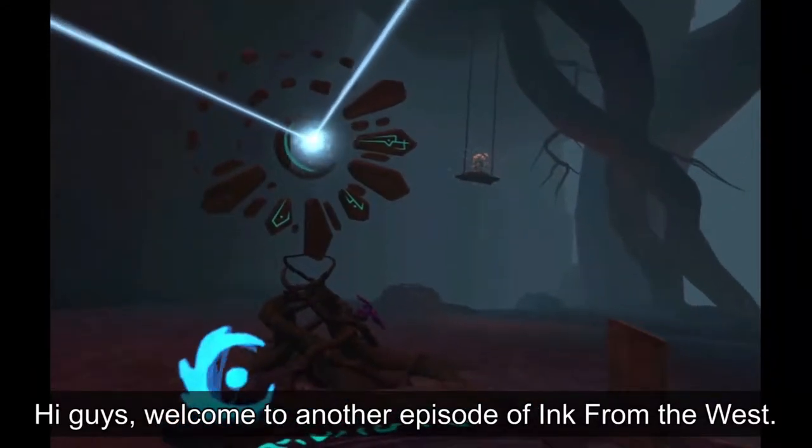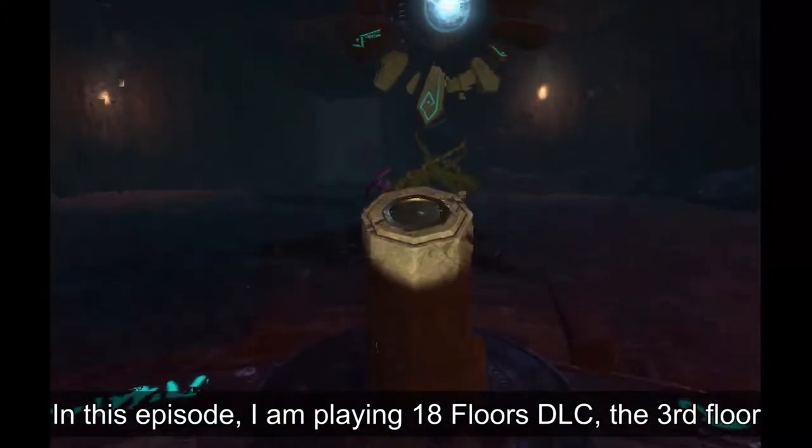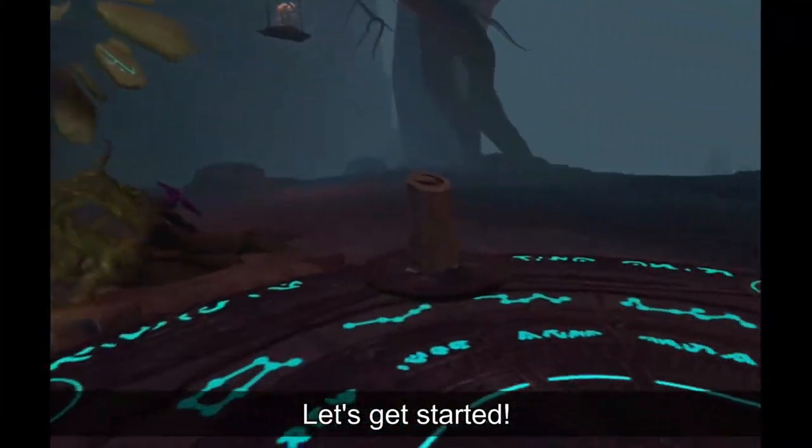Hi guys, welcome to another episode of Ink from the West. In this episode, I am playing 18 Floors DLC, the third floor, and this will be a quick yet complete walkthrough. Let's get started!